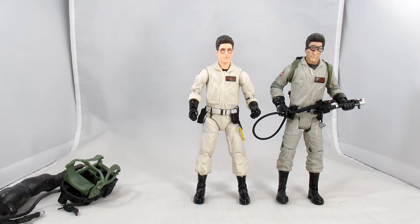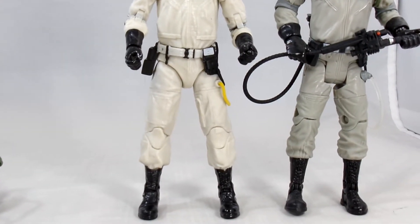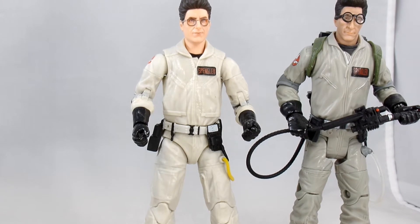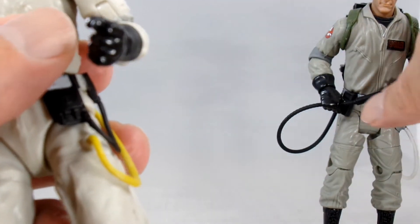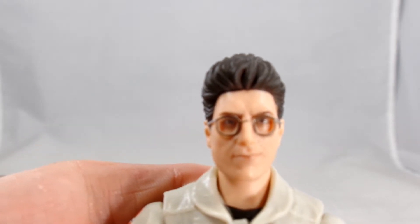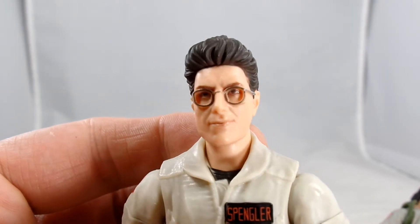Here we have Egon outside of the package, standing side by side right now. I like the Hasbro figure a bit — if you look at the stance, I like just kind of the way he stands there. I kind of like the lighter uniform this time. And Egon's skin tone I think is a little bit better. The face sculpt is definitely a lot better on Hasbro's. So let's take a quick look at the two. There he is — here is Egon, our Harold Ramis sculpt. It looks pretty good.